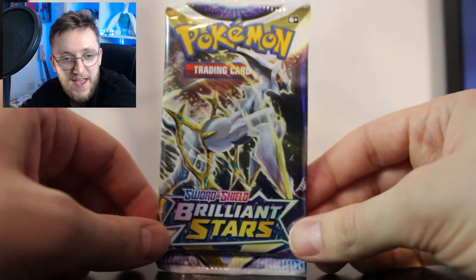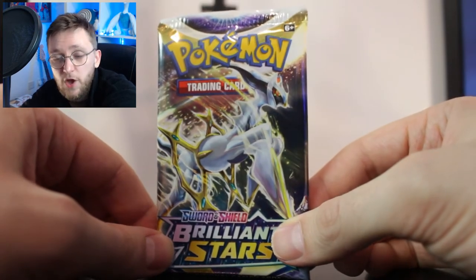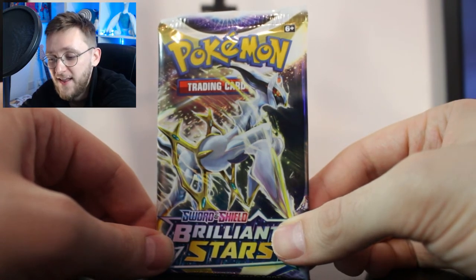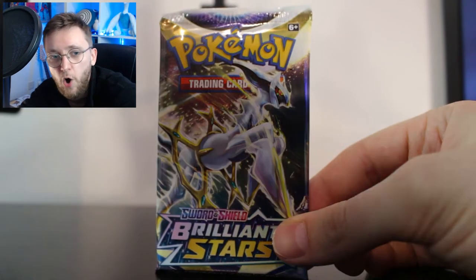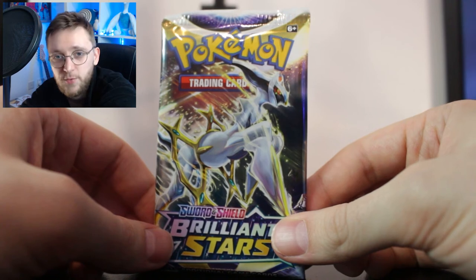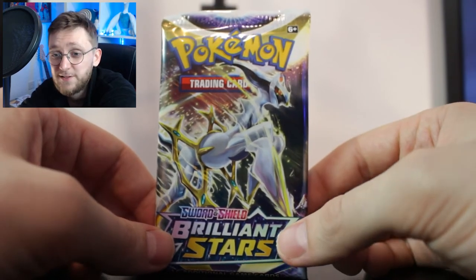I actually just got done — well, haven't even finished it — playing the Legends Arceus post game. Spoiler: you've got two seconds to get away if you haven't played it yet. You do find out that Volo unleashed Giratina to cut a hole in space-time, which I thought was such a cool twist to the story. I was always suspicious of Giratina being the villain Pokemon in that game and it turned out to be true.